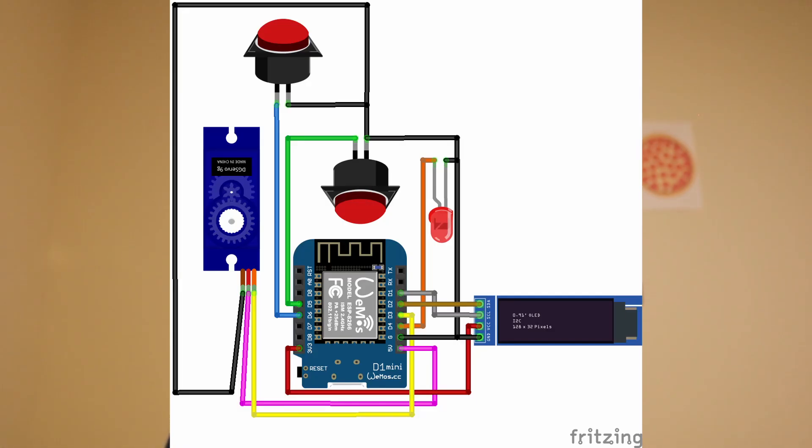Now that the code is sorted, we can move on to wiring. Following the wiring diagram, we'll run a couple of tests — and voilà, everything's working perfectly.